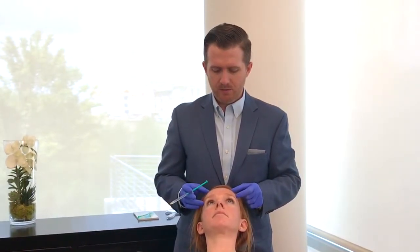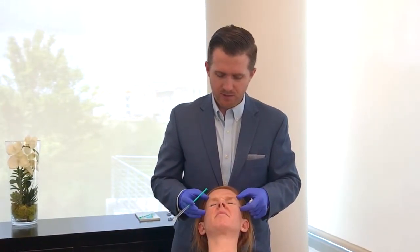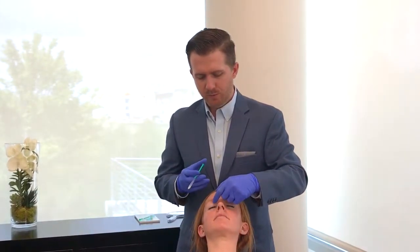Raise your eyebrows way up high — okay good, relax. Squeeze tight, tight, tight. Make a big frown. Shut your eyes as tight as you can — okay relax. And little pinches.